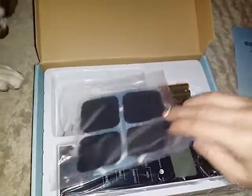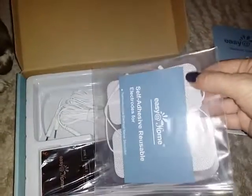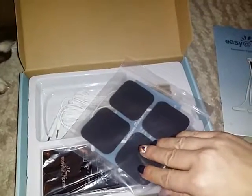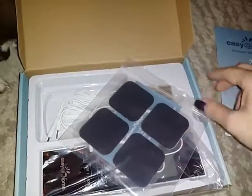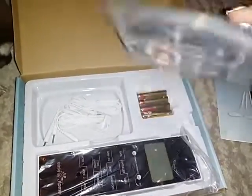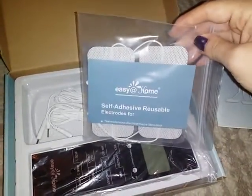We also have the little stick-on pads that you put against your skin to send the electronic pulses into your skin. Here they are — reusable, self-adhesive electrodes that come in a nice little bag.